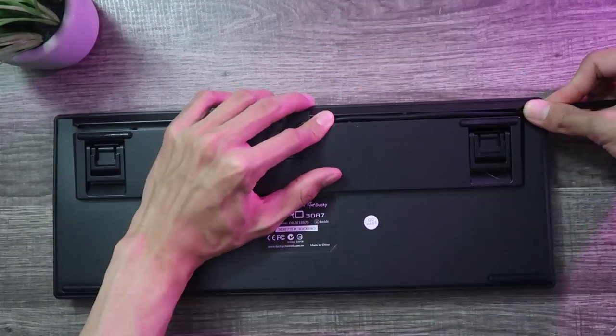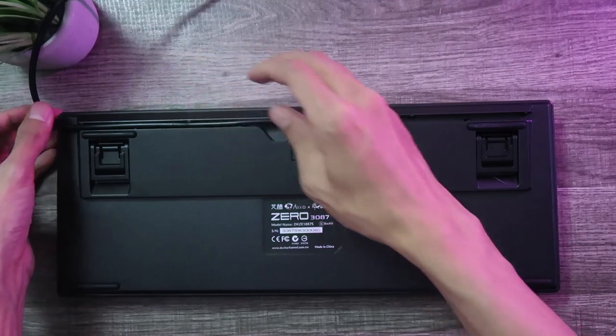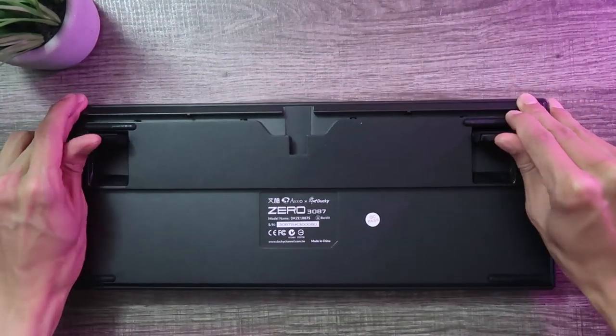On the back side of the keyboard, you have three-way wiring to help manage your cable more accordingly, and there are also two feet for angle adjustments.